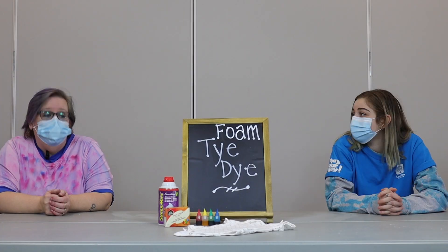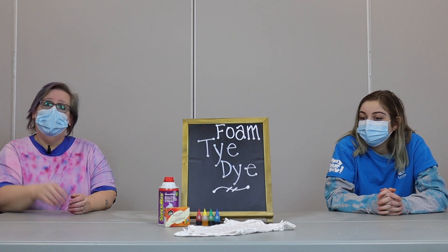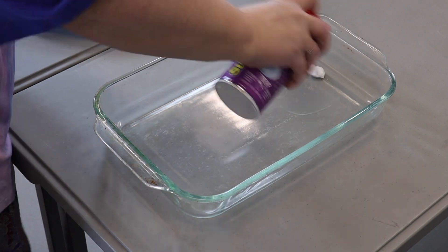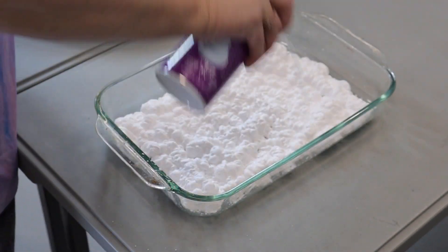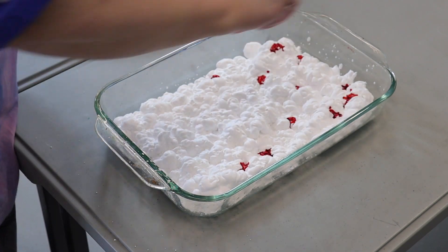Alright, so how do we make it? First we're going to take our baking dish and we're going to squirt on a layer of shaving cream. Next you're going to take your food coloring and add as many colors as you want and drip it all over your shaving cream.